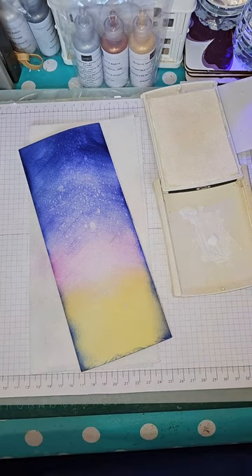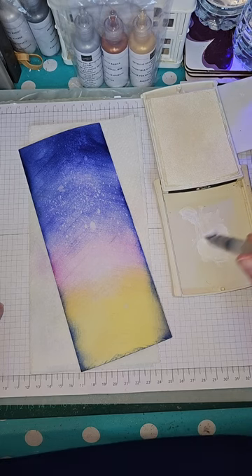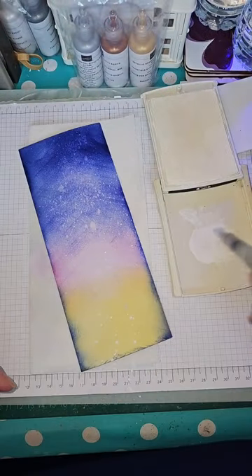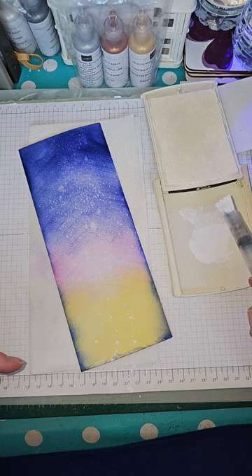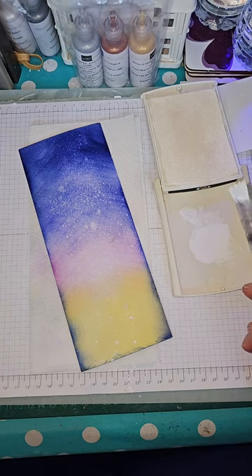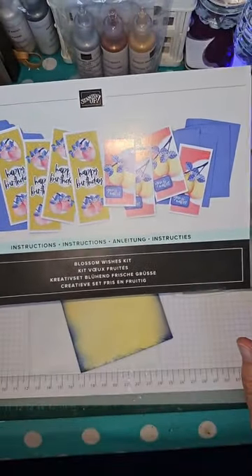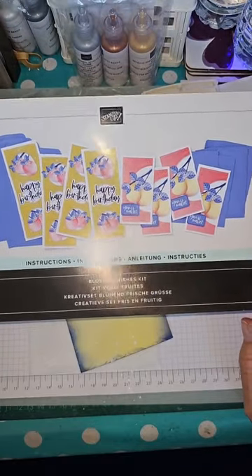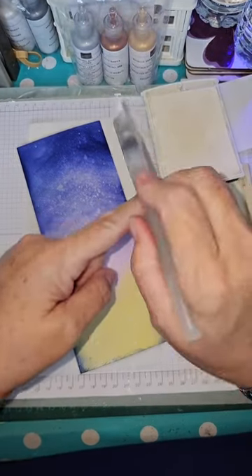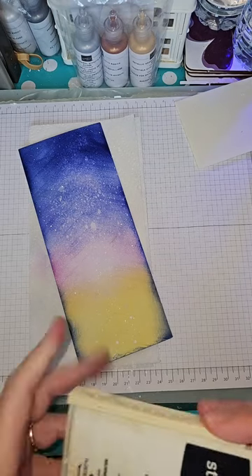If you put water spritz onto any of your blended backgrounds and lift them up straight away, they take the color up — which is kind of what I was looking for. Now I'm looking for my white — very old Whisper White ink pad, but it will work. I'm going to put a few drops of white re-inker in the lid, not too much, and take a water brush to mix it. Then I'm going to just flick it across the panel.